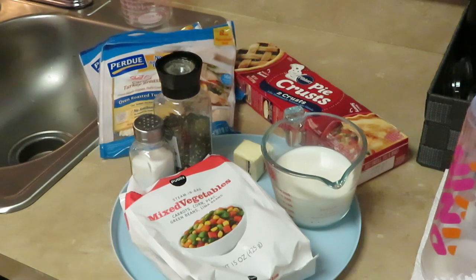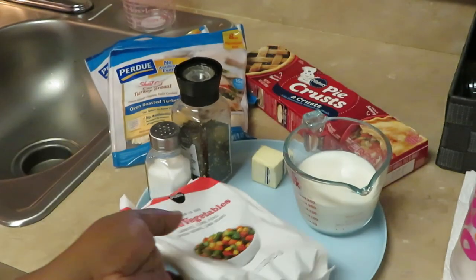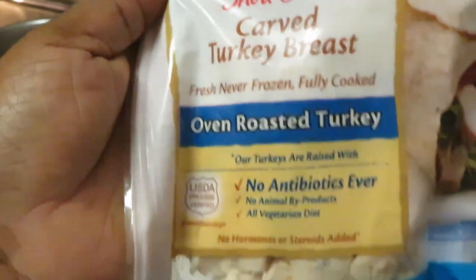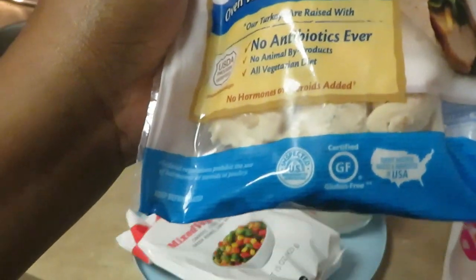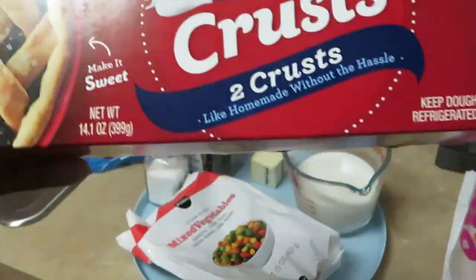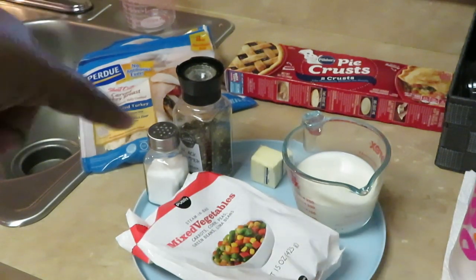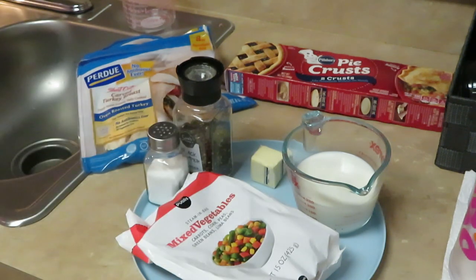I'm gonna do one pot pie with veggies and one without. Just want to show you guys my ingredients real quick. I have the Publix mixed vegetables, the Purdue carved turkey breast — I've just chopped that into smaller pieces — and the famous Pillsbury pie crust. This is the box that comes with two crusts, bottom and top. Her recipe calls for salt and pepper, three-quarters cup of milk, two tablespoons of butter, and two tablespoons of flour.